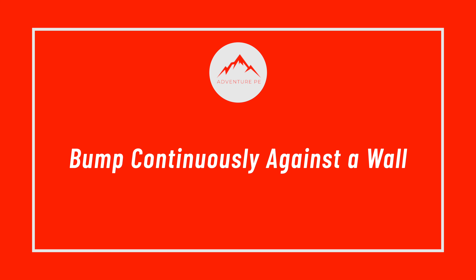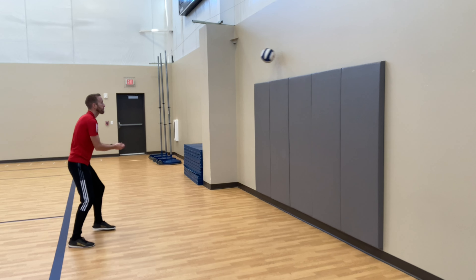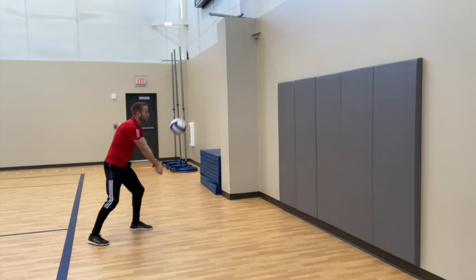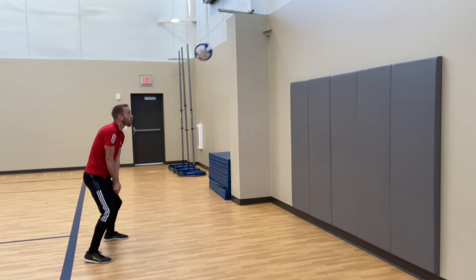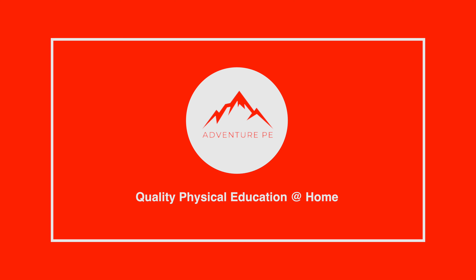Bump continuously against a wall. We'll see you next time.